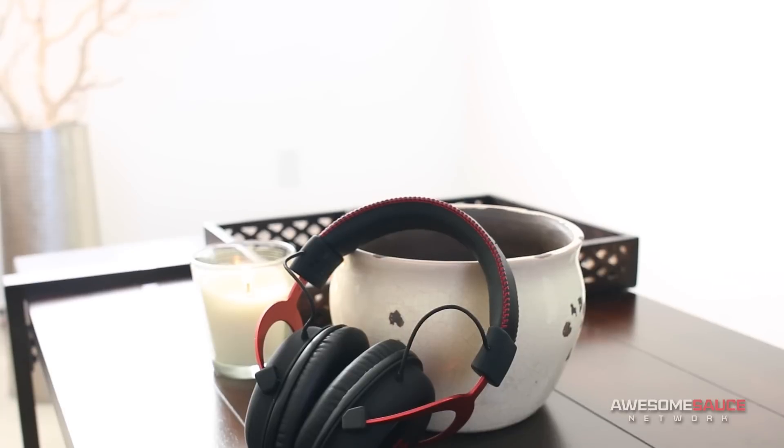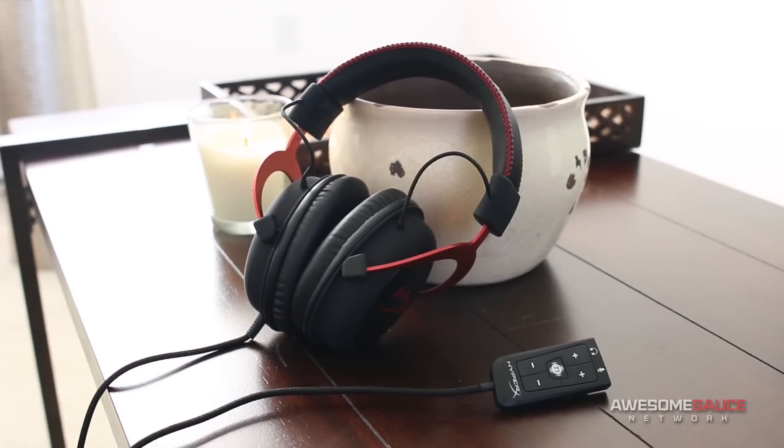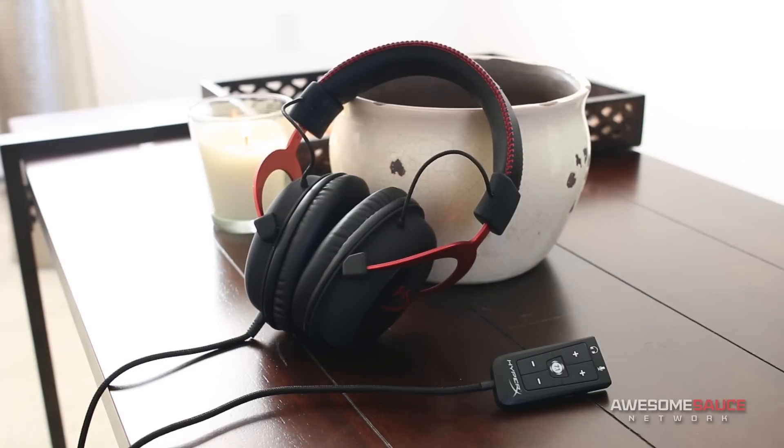How's it going everyone? Welcome back to the channel. Today I am reviewing a brand spanking new gaming headset that just launched today — unless you're watching this on a different day. This is the HyperX Cloud 2, successor to the original Cloud headset, which became widely popular among gamers for its affordability, comfort, and quality.